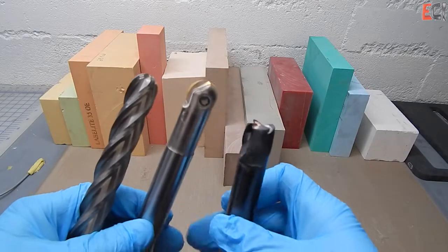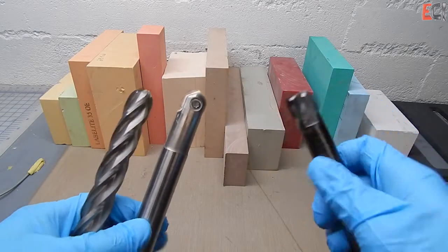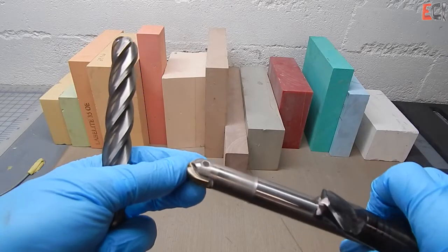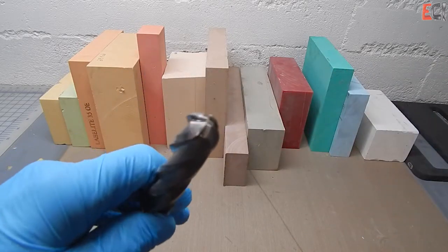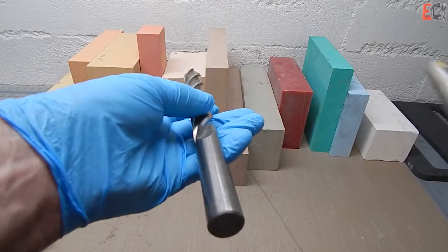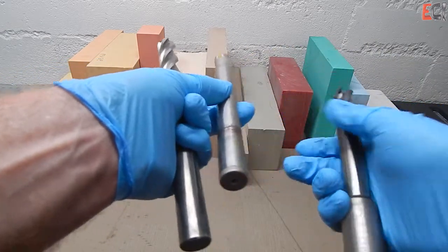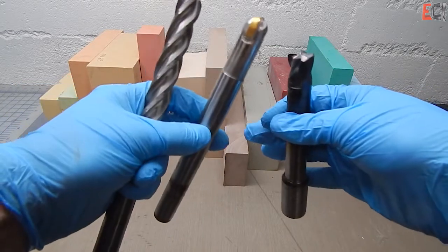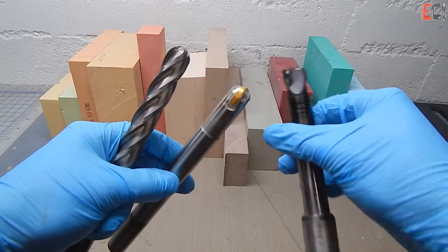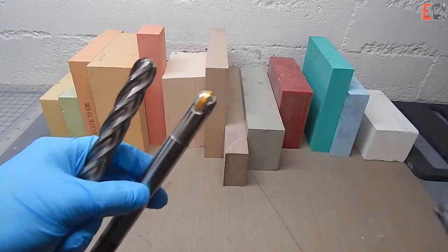First, a little bit about the tooling you'd use to cut this stuff. Pretty standard — it's designed to be easy to machine. I'd stick to carbide tooling. You can get away with more flutes than you would for wood or MDF, and most manufacturers will give you machining guides in terms of feeds and speeds and the types of tooling to use. Generally, it's a pleasure to machine and works great.